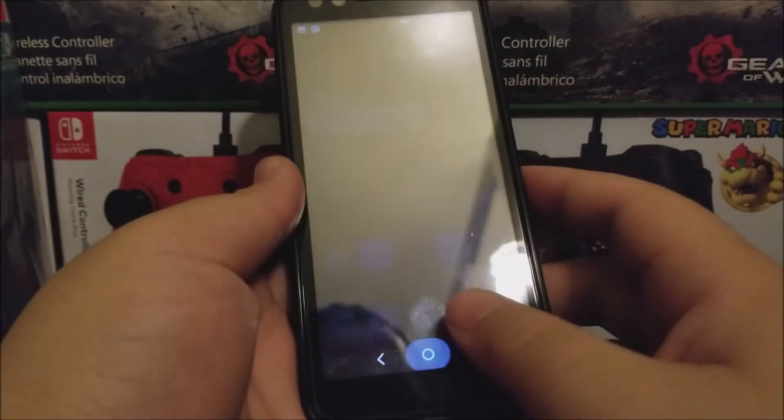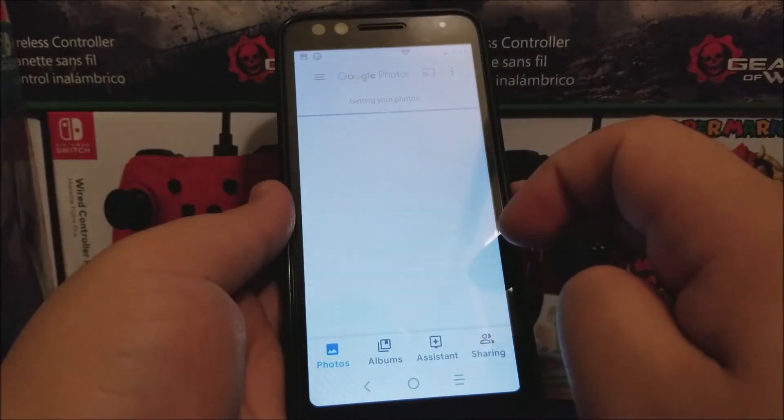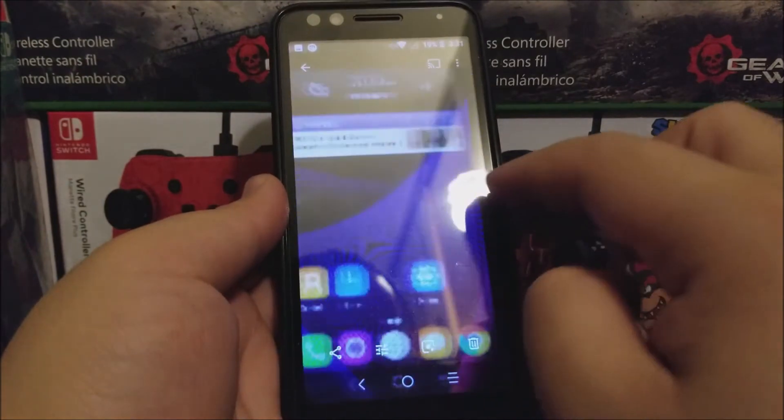So it is very simple. Now let's go to the gallery and take a look at the images. There you go — here you can see all the screenshots.